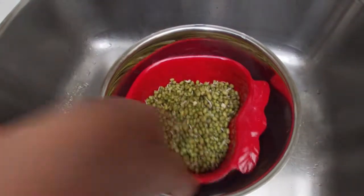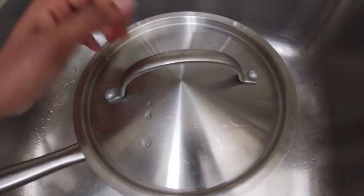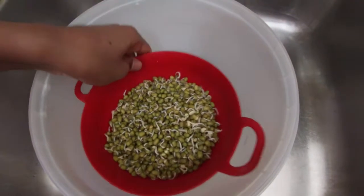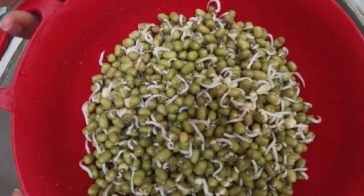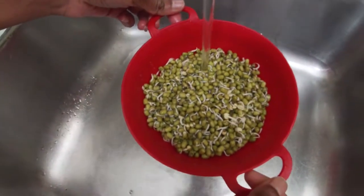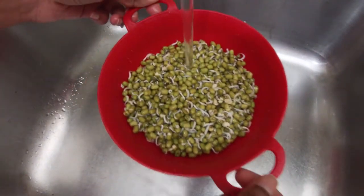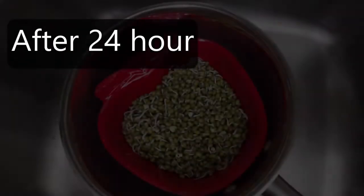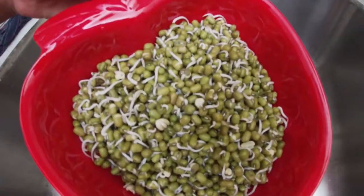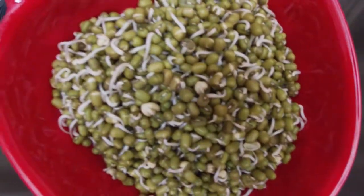After putting water on the mung beans we are just closing it. This is how it looks after 24 hours — it already grew some sprouts. We are rinsing it every 6 hours. This is how the mung bean in the strawberry pot looked after 24 hours. They both grew the same.